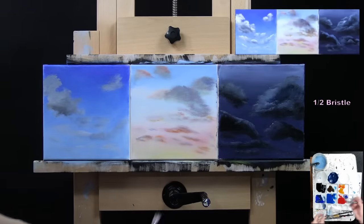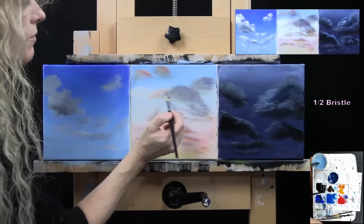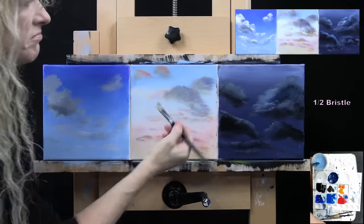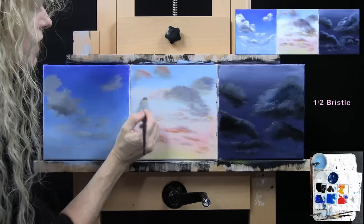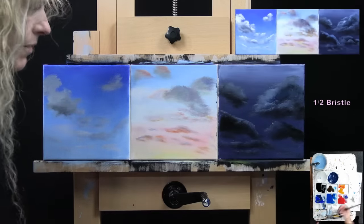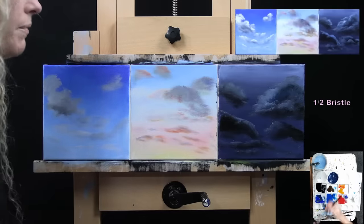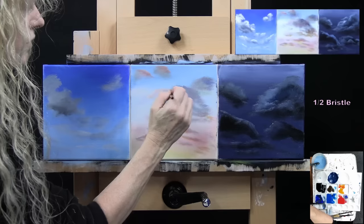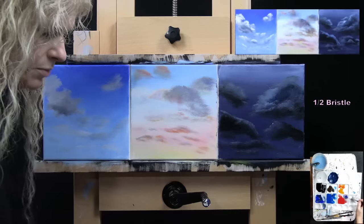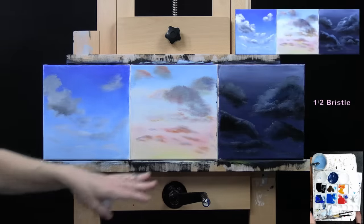That looks pretty good. I'm not going to need to do much more to these guys with this brush. Just allowing myself to put some different tones in here — you can put little ones out through here, allowing them to take on those sunset colors, maybe more dramatic down at the bottom, more purpley and bluish up towards the top. You can even put a little bit of the still-daylight clouds in there as well, maybe a little bit more white.